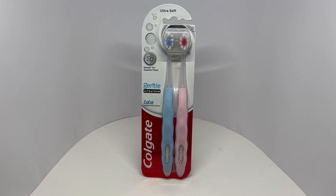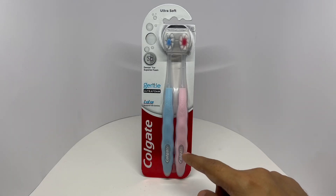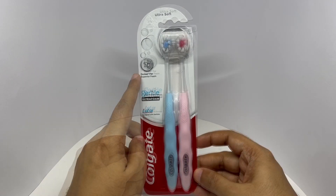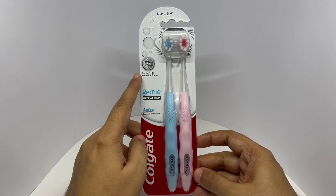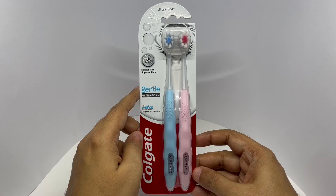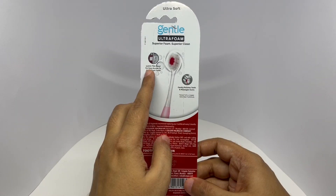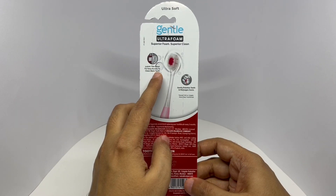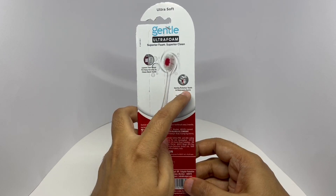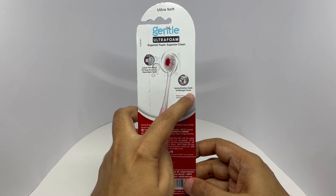Let's take a look at this toothbrush. This is from Colgate — Gentle Ultra Foam. 7x denser bristles give you superior foam. Nice packaging. 3.5mm thin head for easy access to clean back teeth. Gently polishes teeth and massages gums.